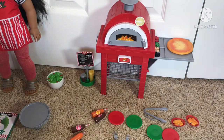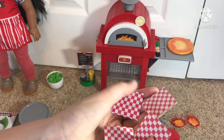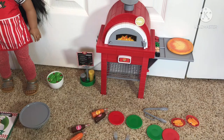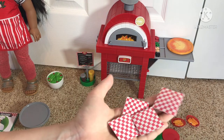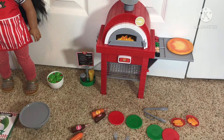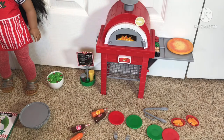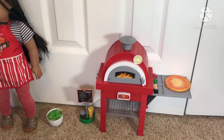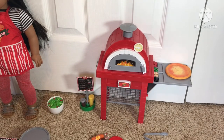And then the last few pieces are these little cardboard napkins. They're really cute still. And that is it for today's video. I hope you guys enjoyed it, and I will see you guys in my next video. Bye for now.